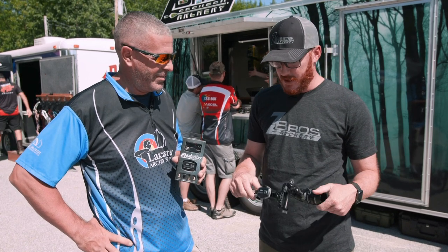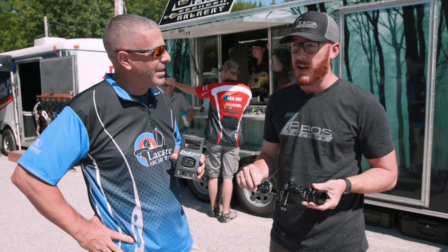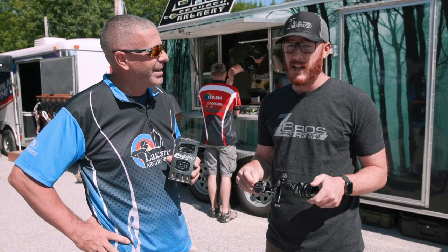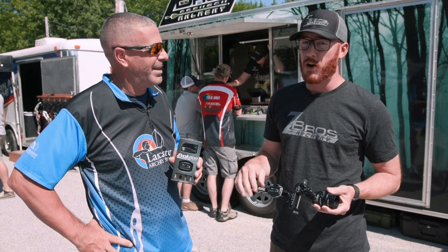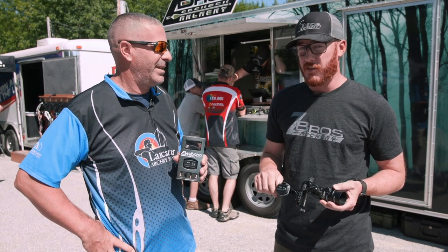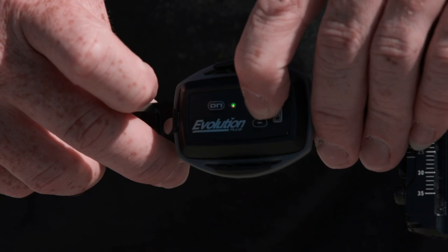It will have the normal quick disconnect, and one of the coolest features we added are new colors. We added purple and yellow. Purple works great in low light, and yellow really shows up well on black targets — like in Vegas, where people want a pin color that doesn't get lost in that yellow background. And you still get the standard blue, red, and green.